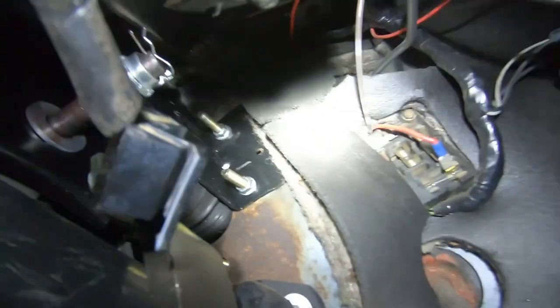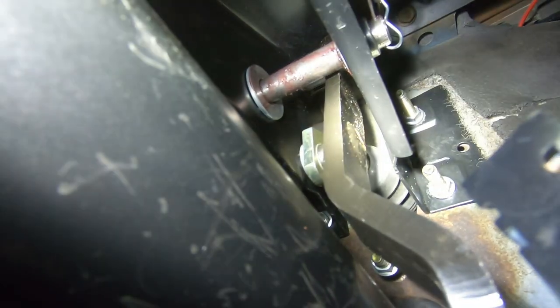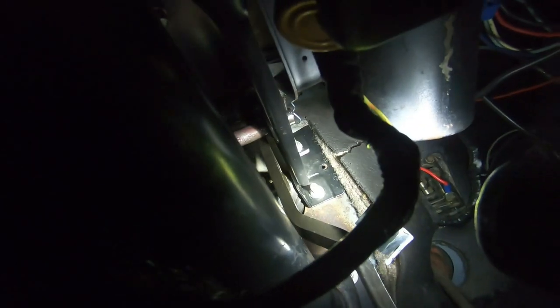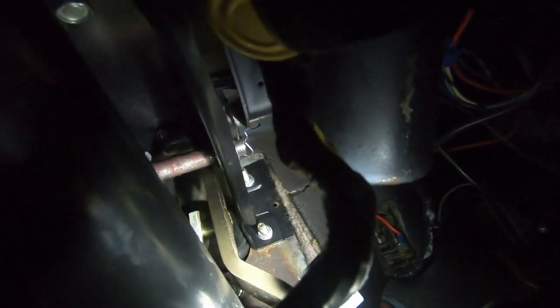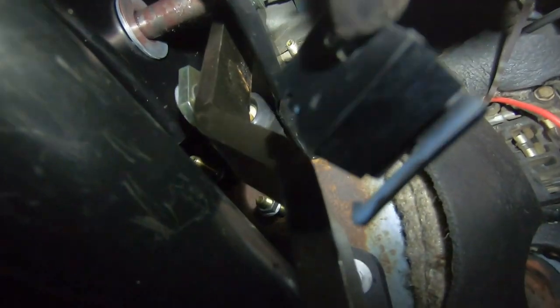There are the studs of the booster coming through the new pedal support, and the booster push rod aligns very nicely with the supplied pedal that came in this kit — again, this is a Lead Brake kit. The pedal feels nice and smooth with nothing binding. We're going to put everything back together in here since I did just take it all apart to do the support swap. The biggest thing is just keeping patience with this.